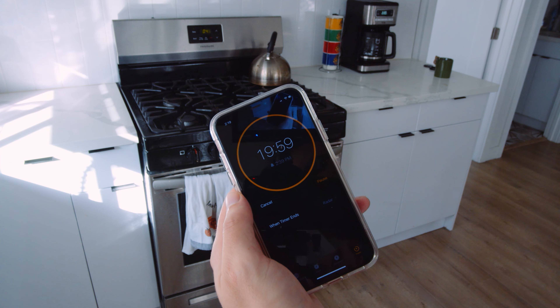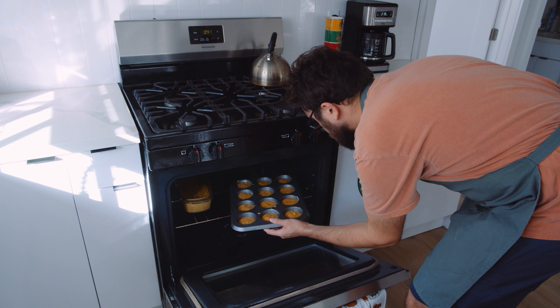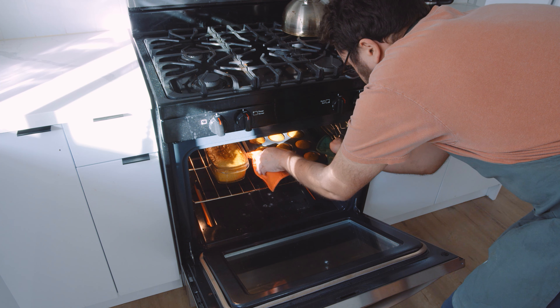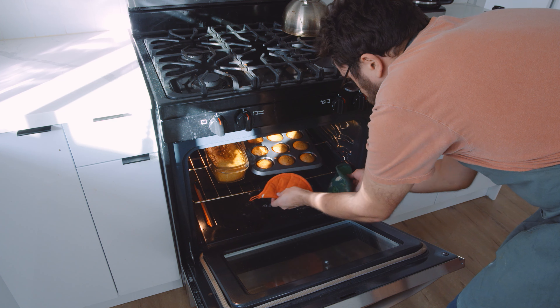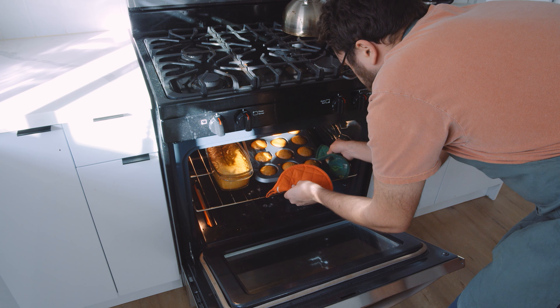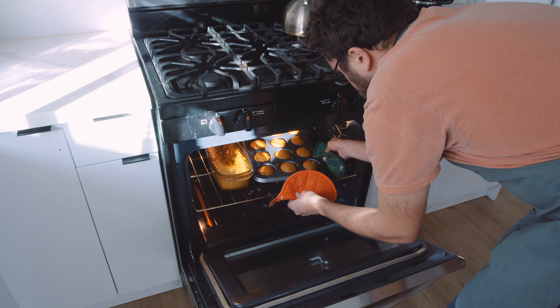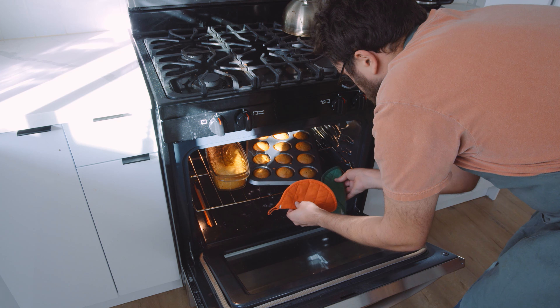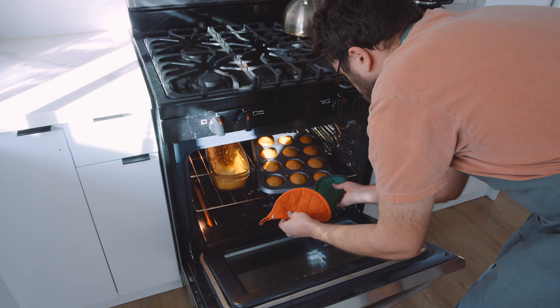Then pop everything into the oven. I set a timer for 50 minutes for the bread. The muffins were a little shorter — about 20 minutes. At around 20 minutes, check the muffins to see if they need a little more time; if so, add another two or three minutes. The bread ended up being undercooked in the middle, so I put it in for about 10 extra minutes. In reality, the muffins are probably about 22 minutes and the bread is right about a full hour.